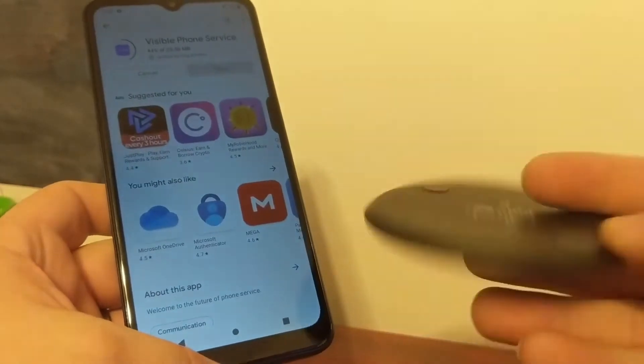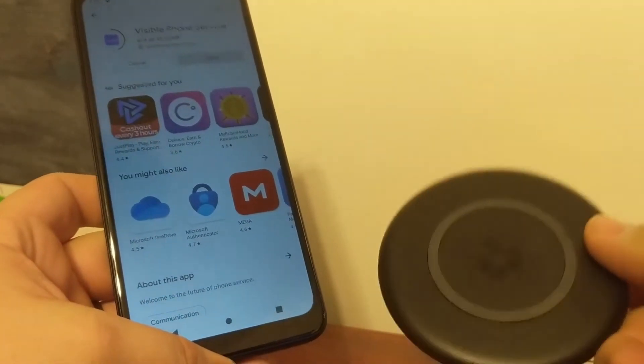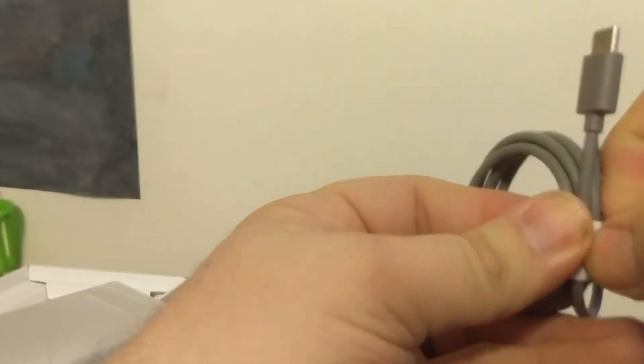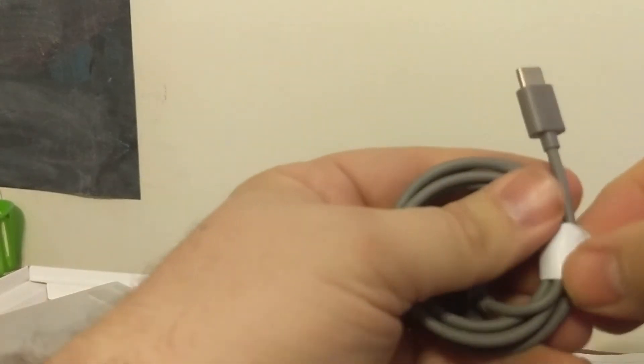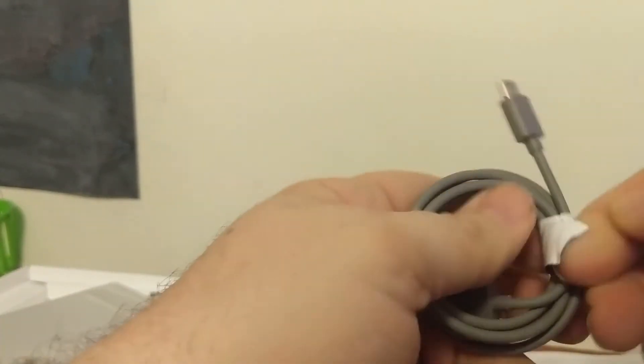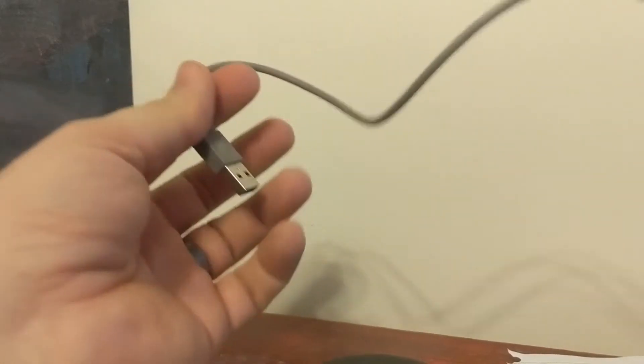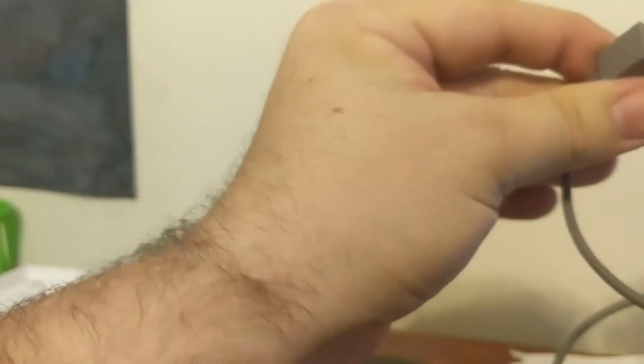This is the bottom of it and that's the top. Just set it on the table and plug it in. Looks like they put a little too much effort into securing the cable, but at least they're putting effort.